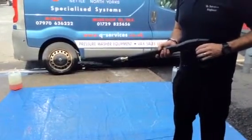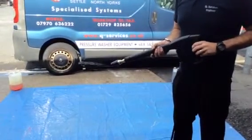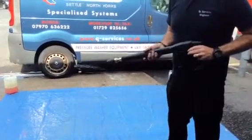Q Services Q Washers here. What we've got here is a Dirt Blaster turbo nozzle head, screwing straight into the middle section of the lance.